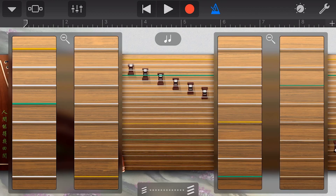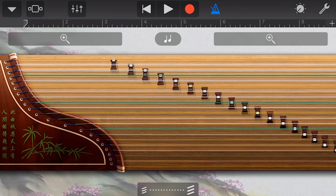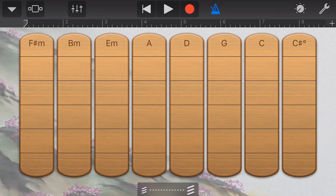We can also change the scale — we can either turn it off, or we can change it to something like major, which will help us play along with our tracks. To change from notes to chords mode, we tap on the dial on the top right and tap on chords. And now, if we go back here, we can strum and play a chord.